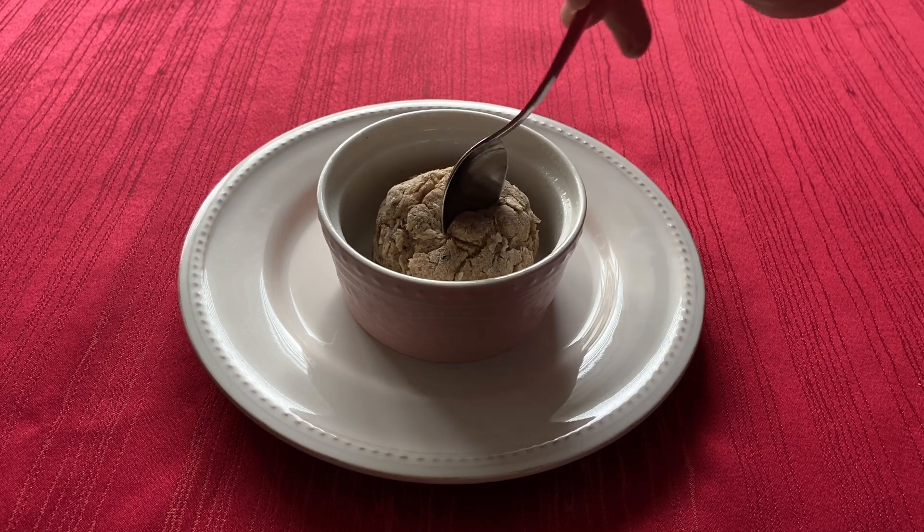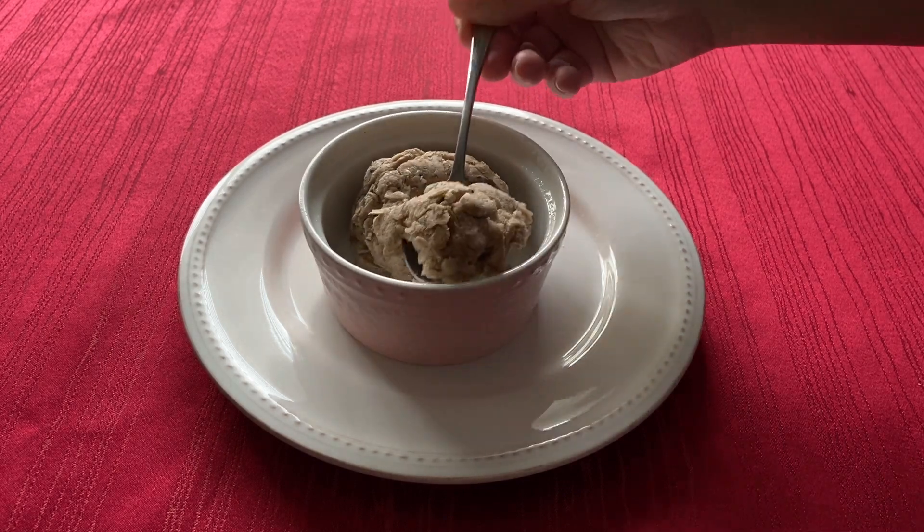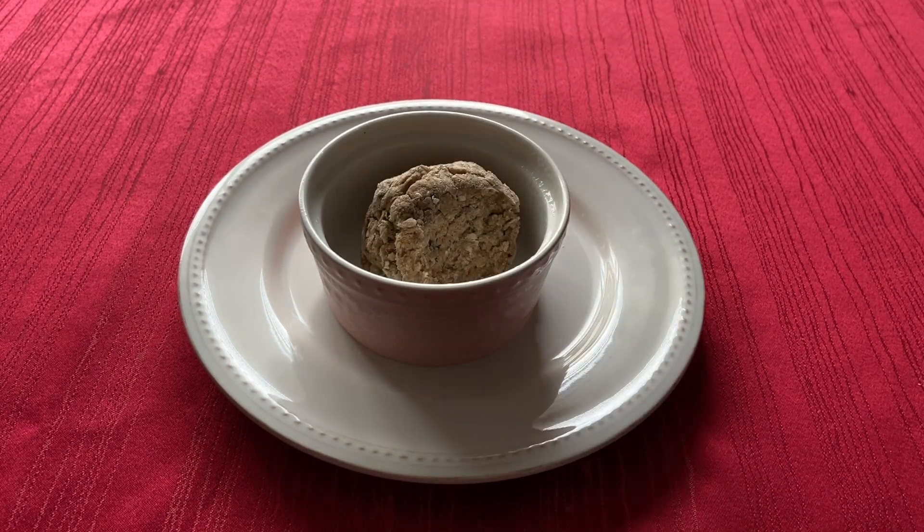Hi everyone! Welcome to my channel! Today we are making polystarch portion bread from the Star Wars Galaxy's Edge cookbook.